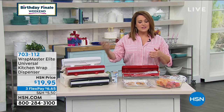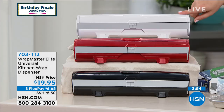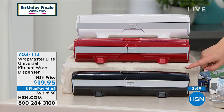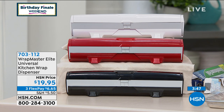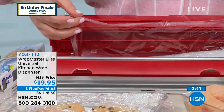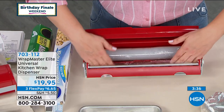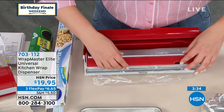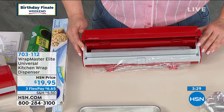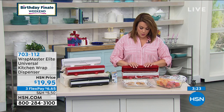We have sold thousands of these. We actually haven't seen the Wrapmaster here at HSN for quite some time — probably more than a year. Please choose your color: we've got it in white, red, and black. Your item number is 703-112. It makes a difference in your life — whether you bake a lot, use a lot of wax paper, cook fish in parchment paper, or are always sending somebody away with a to-go dish. Buy one of each, one for each of your favorite wrap methods.